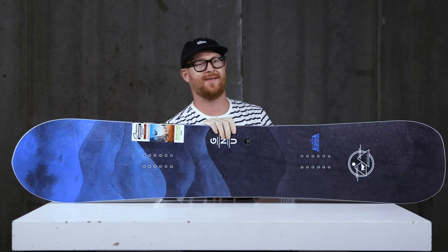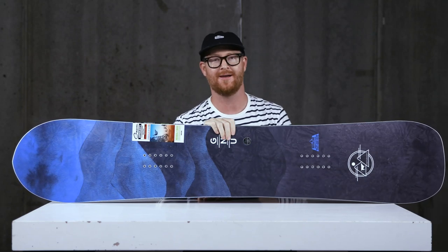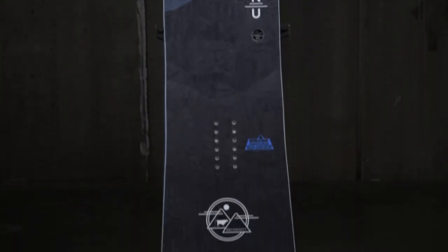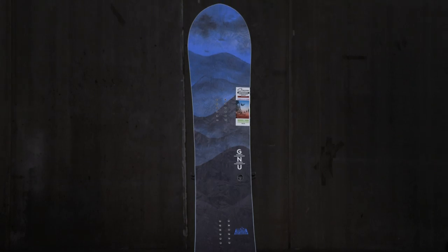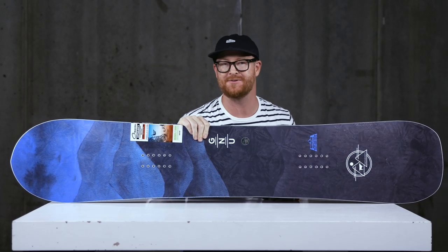Hello, I'm Matt Guff from House.com and this is a 2020 Gnu Anti-Gravity Wide snowboard — a great all-mountain freeride deck for beginning to advanced level riders who have size 11 feet and larger. Gnu does a great job of making wide boards in all of their other board model designs.